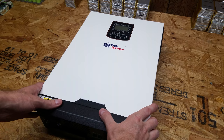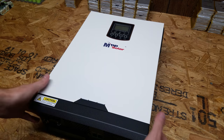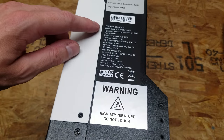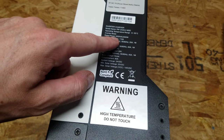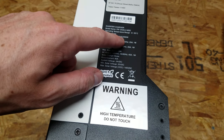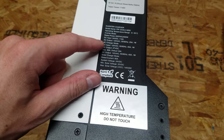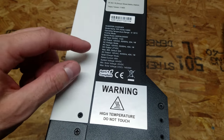So here we have it - this is the PIP 2424LV-MSD. This is a very nice enclosure it's built in here. So here are some of the specs: temperature is good from 0 to 55 Celsius, 3000 volt-amps, or 2400 watts. It's a 24-volt input up to 112 amps. The output is 120 volts, and it can be either 50 or 60 hertz.